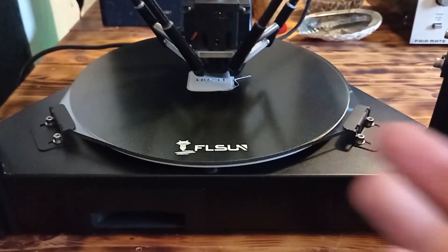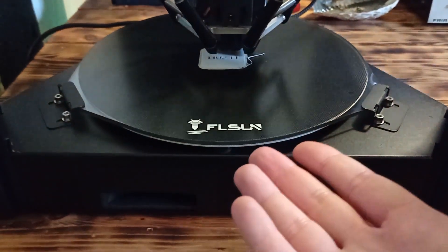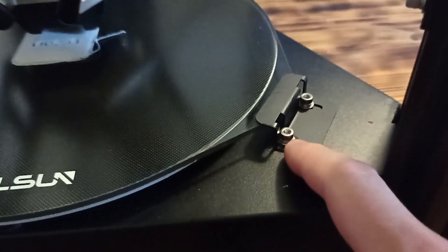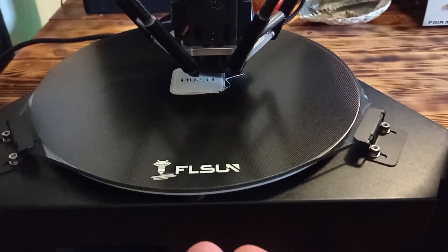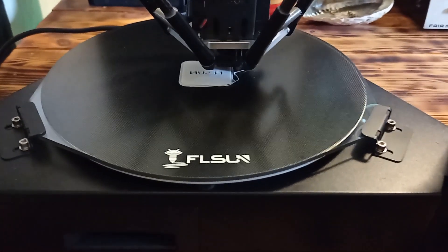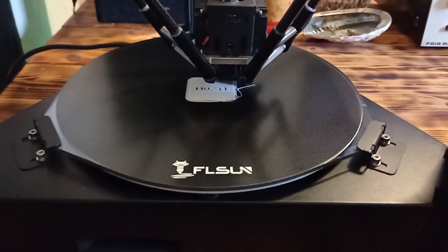From other information, I can say that this hotbed is removable. All you need to do is unscrew these screws and you can remove it and replace it with another hotbed if you need. So basically, it's quite easy to maintain this machine.